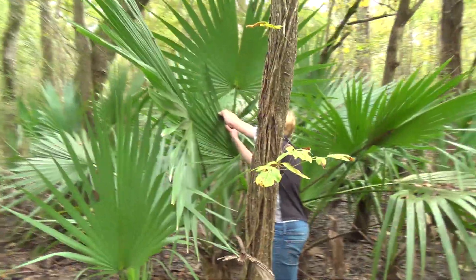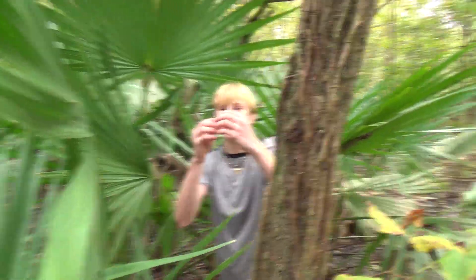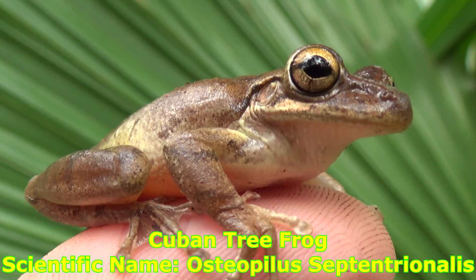He's tucking down, look. He's tucking down onto the leaf. Got him. Look at him. That's our first Cuban tree frog. Look at that — he's a cutie. Look at you. Hey, bud. What are you doing hanging out on that leaf?